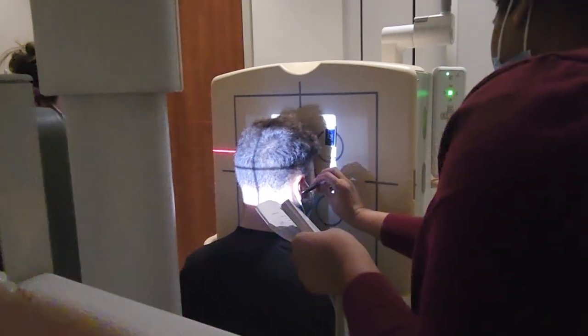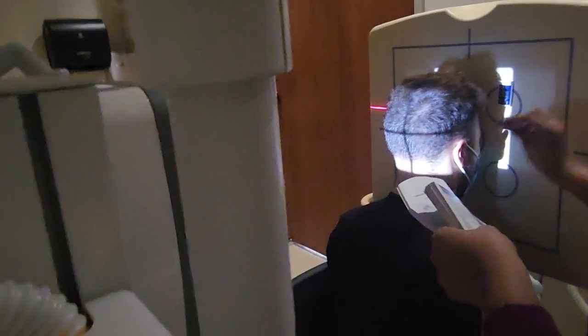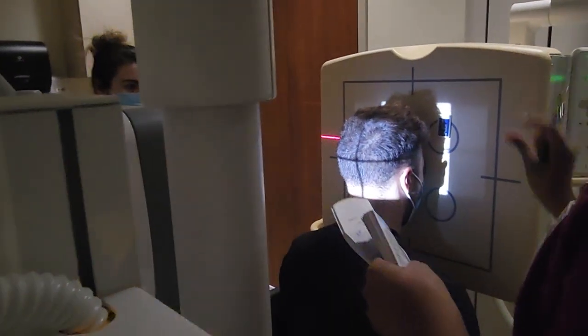Start off with the OML perpendicular — where it's straight — and from that point, lift the chin up a little bit. 15 degrees is very small. You don't want them at a 45; just 15.